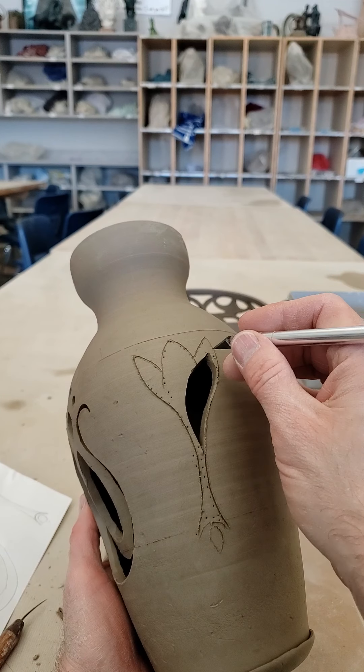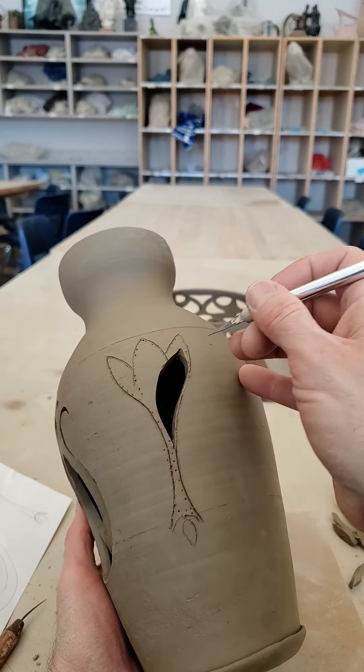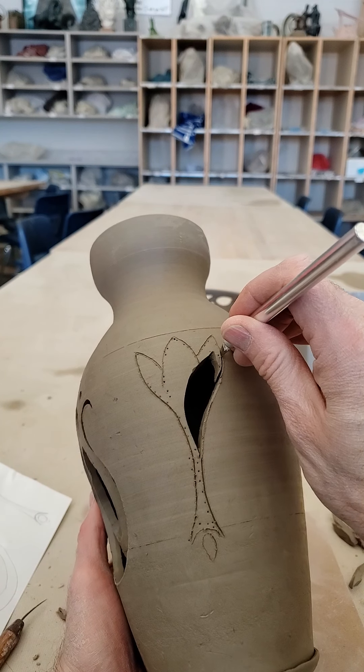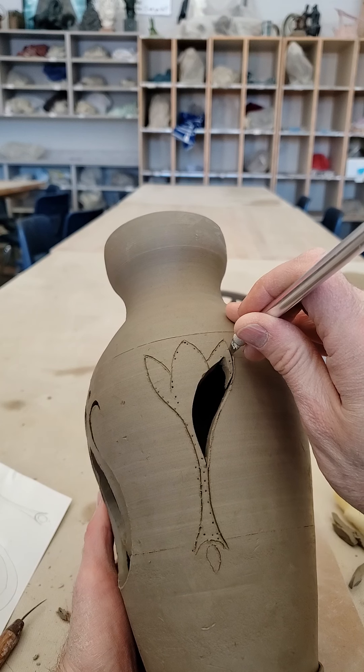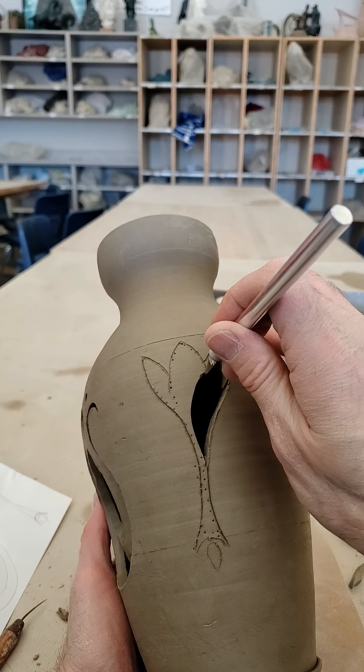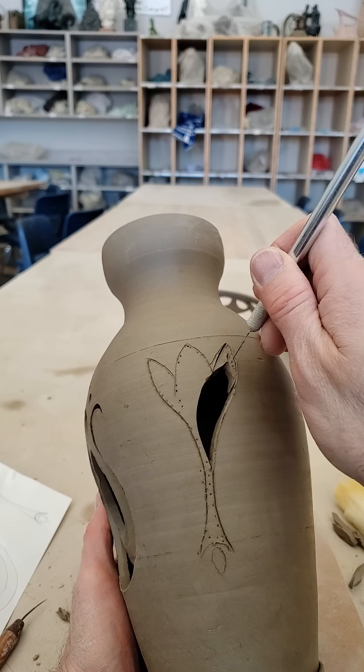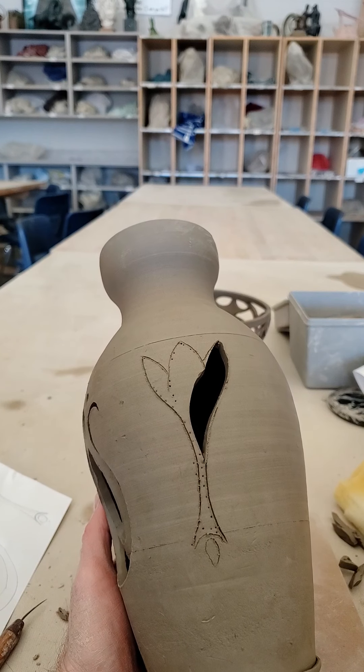You can cut away all in one piece, which I don't recommend, or you can cut away in smaller pieces, which I do recommend. It's going to be easier to cut out in smaller pieces rather than one huge piece — taking these little pieces out one little bit at a time.